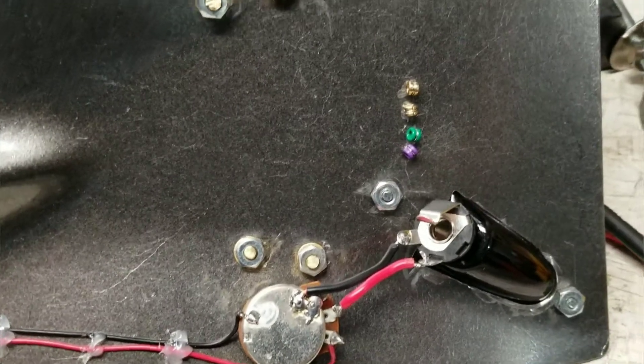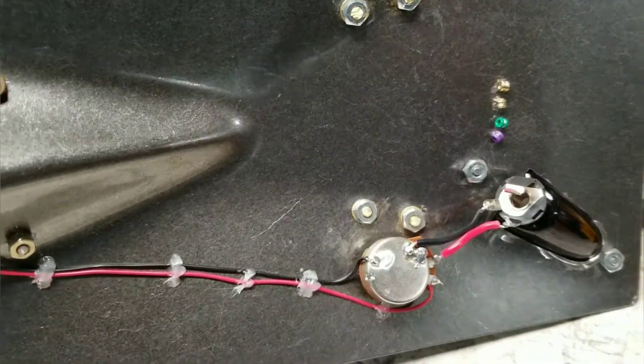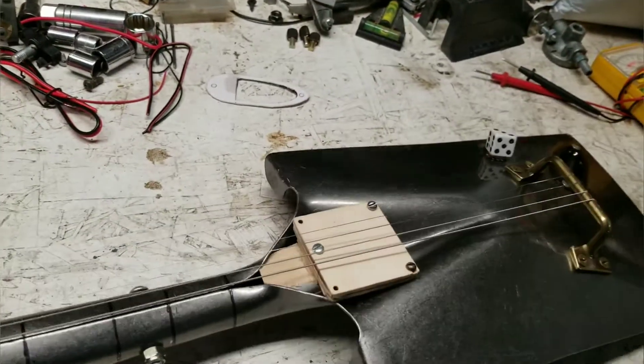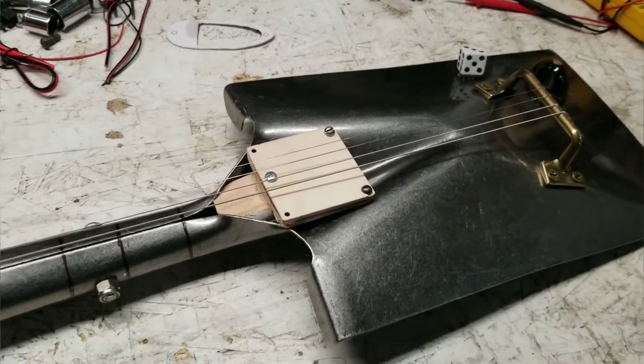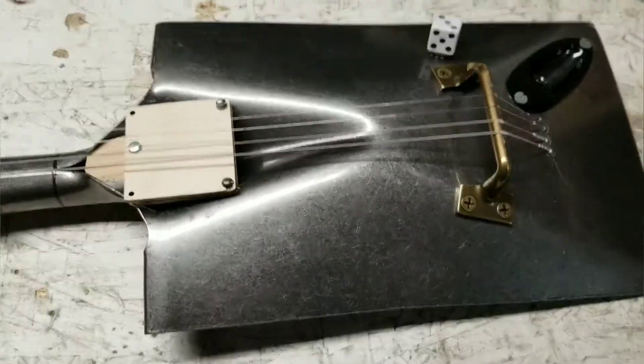A little bit of wiring — really simple. Like I said, it basically took me two weeks, but if I'd have worked on it straight through, I probably could have got it done in about three days, seeing as how it's my first one.